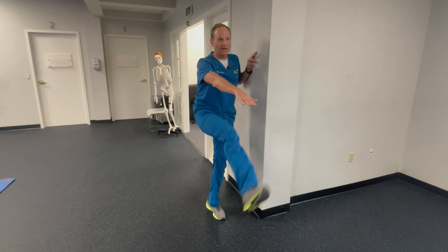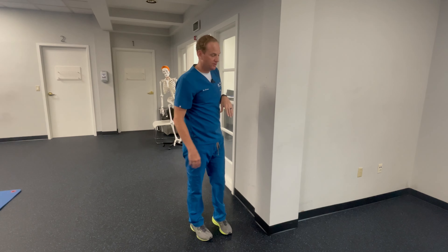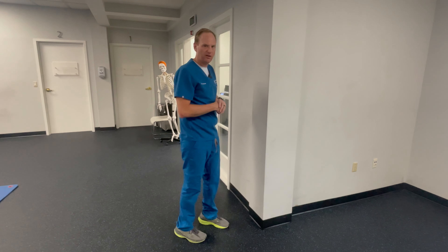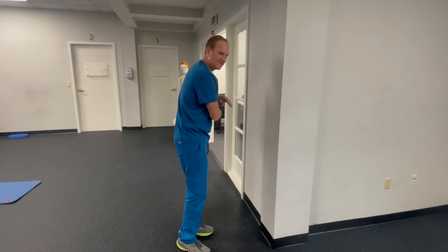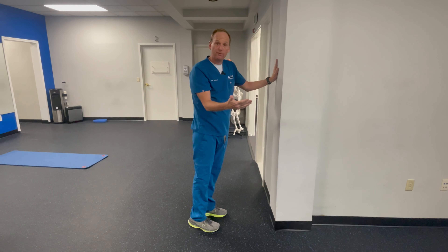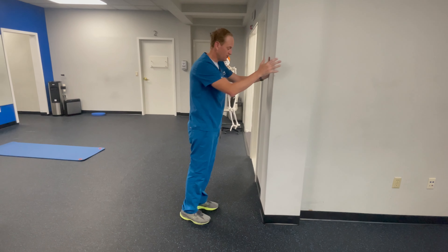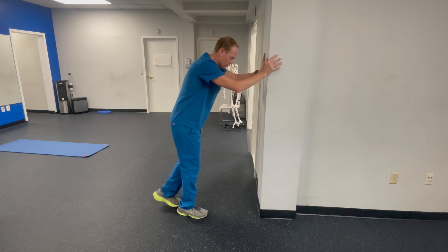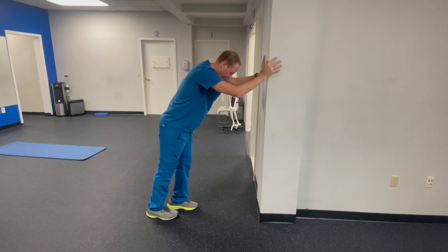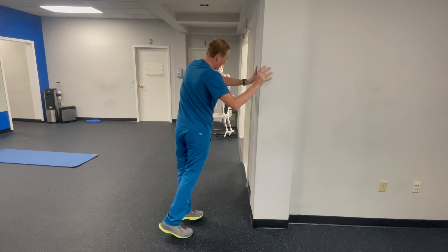As I do my left one and then my right one, something to pay attention to is as your leg goes back that it's not actually rotating. Try to keep your toes pointed straight forward. Even add a little bit of a kick right at the end — kick your heel towards your butt, almost like a donkey kick. Should feel a nice good stretch response here. As we go forward and backwards, the backwards is arguably a little bit more important — that's the thing that ends up getting really tight. You should feel a nice good eccentric stretch there.